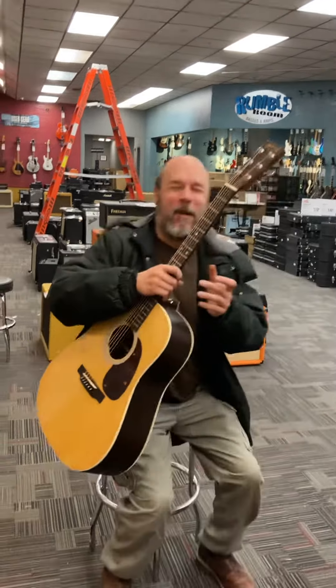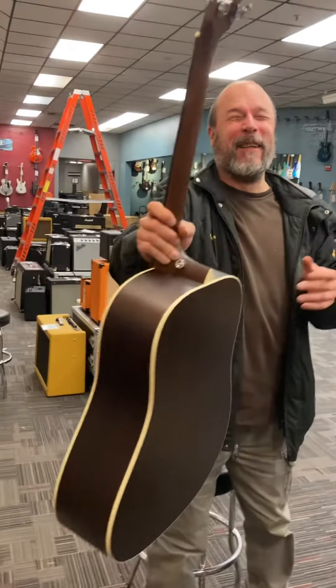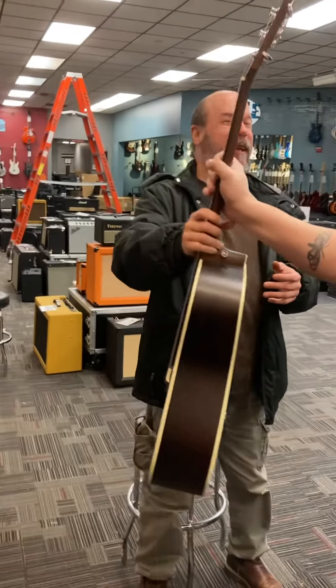Is it okay? I didn't mean to — I'm not going to touch it. His phone freaks me out and this guitar freaks me out.